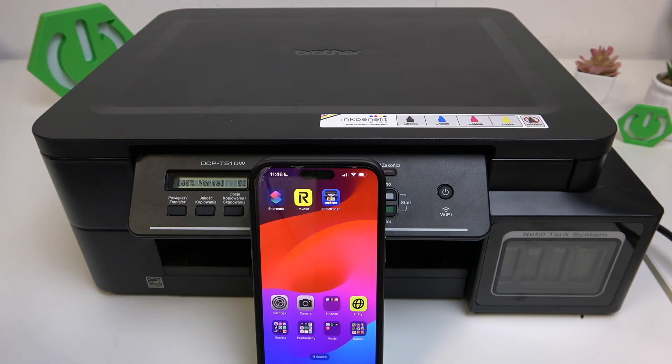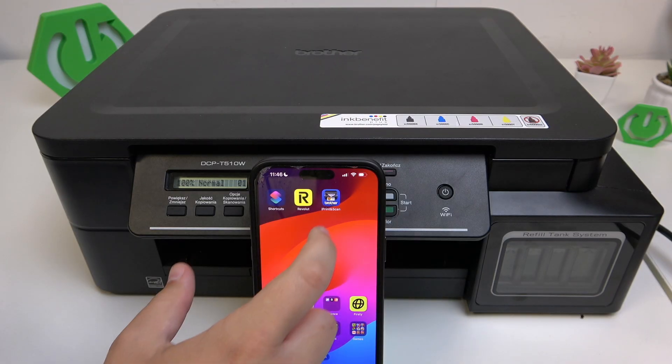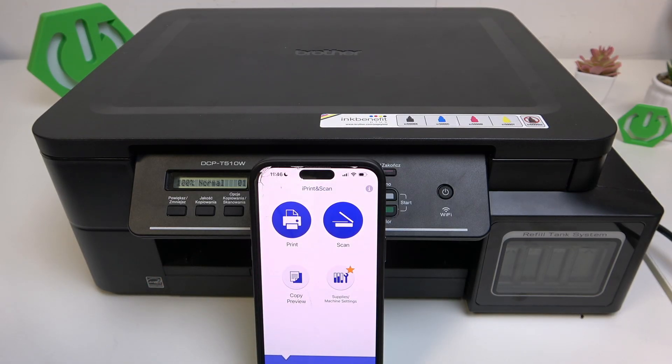First, what you guys need to do is open the iPrint and Scan app on your phone and make sure that the printer is connected to it. If you don't know how to do that, the tutorial is on our channel. Basically, what you guys need to do — let me break it down for you.